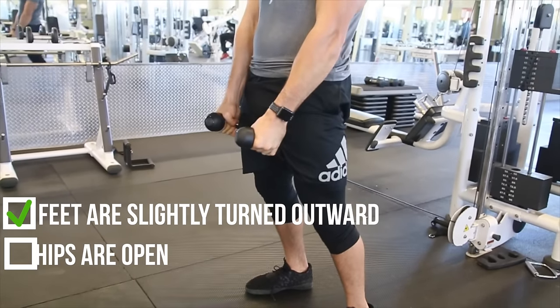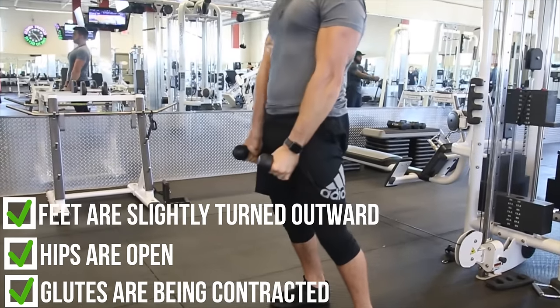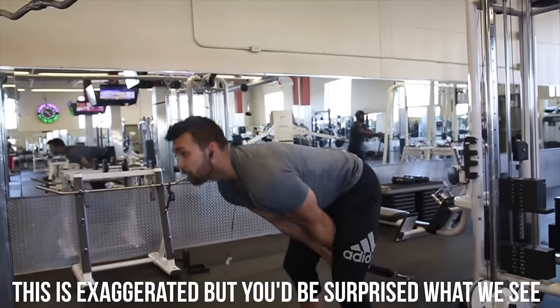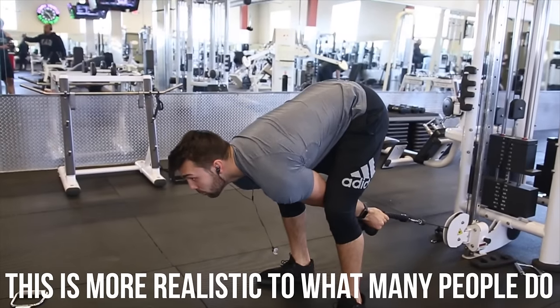With my feet ducked outwards, my hips are open and my glutes are in a state where they can be contracted very easily, where I can pull all the way through, kind of mimicking the lockout of the deadlift to really squeeze and isolate. I also don't want to make the mistake of allowing myself to dip too low, as I'm doing here, where going too low involves too much of my hamstrings and removes a lot of the isolation from the glutes.